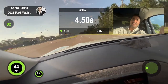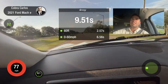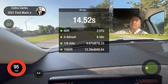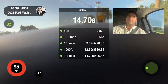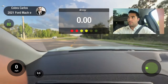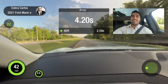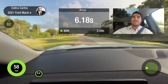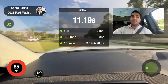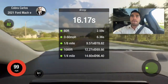30... 60... quarter mile. 30... 60, let's go, let's go! Quarter mile, quarter mile!